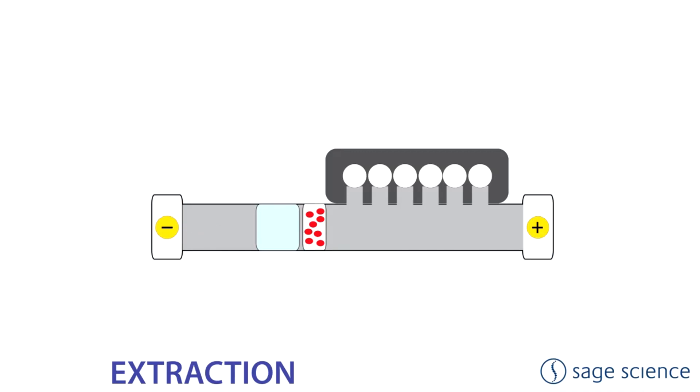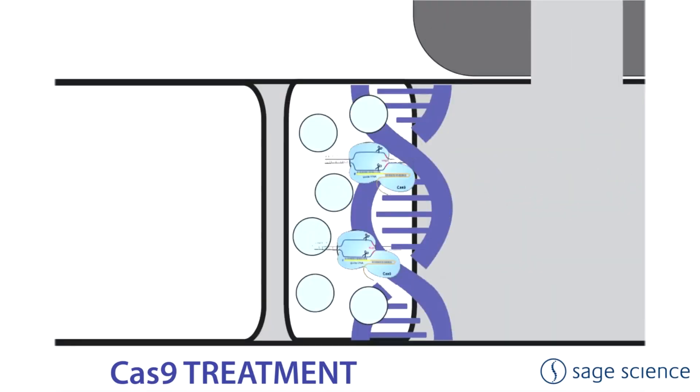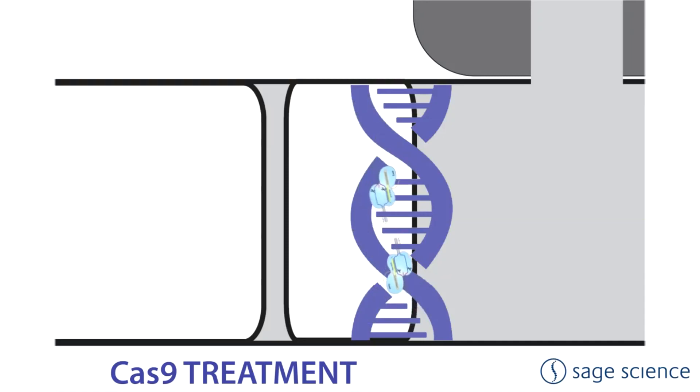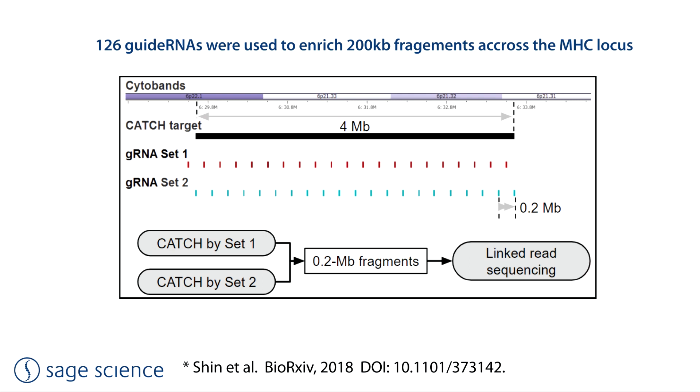By placing a well behind the sample well, a lysis reagent can be used to extract DNA from cells within the sample well. In this way, intact genomic DNA can be captured just within the surface of the agarose. This unfragmented DNA can be treated with CRISPR-Cas9 digestion. By designing guide RNAs to flank a region of interest, targets up to hundreds of kilobases long can be purified. Multiple regions can also be targeted by multiplexing the guide RNA design, and very large regions can be purified by designing the guides as alternating tiles.